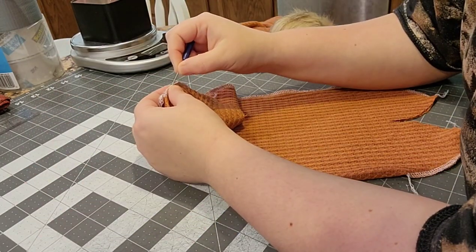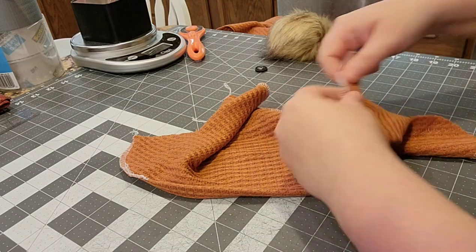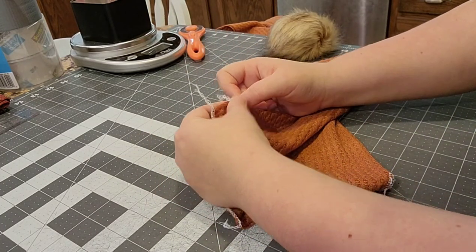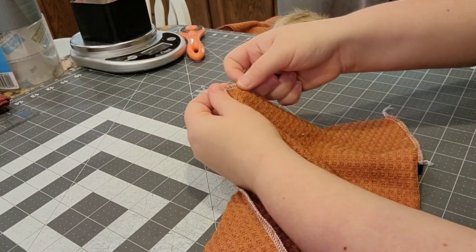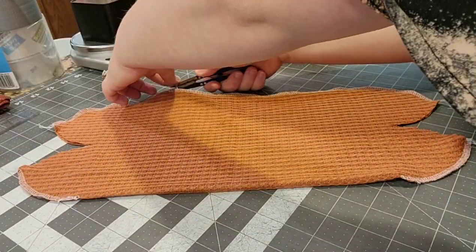I'm just going to go ahead and tuck my tails on the outside pieces and also in the inch gap piece. This helps to make sure that they don't come unraveled - it's a really important step. It adds to the longevity of the garment. Okay, so that's done. Cut my little pieces off here.